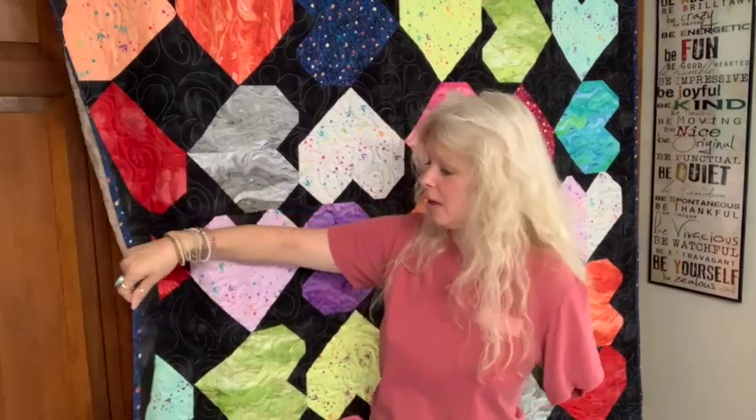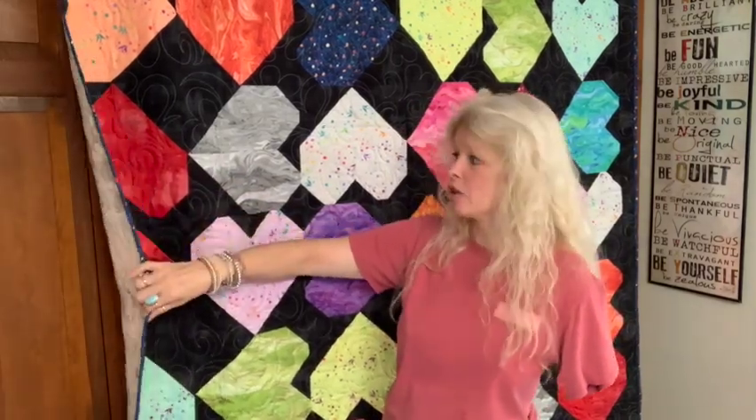I did my binding in that wonderful blue, and I like the dark color because the binding is the most touched part of your quilt — you're pulling it up, folding it, whatever. So I like a nice dark color on my bindings.